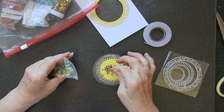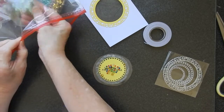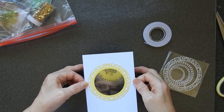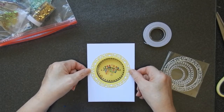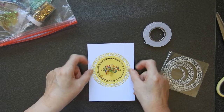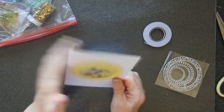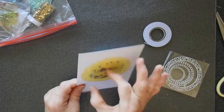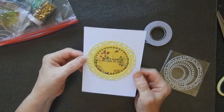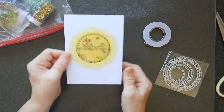A few sequins in there as well. I think that will do it — I don't want to overload this. Now I need to make sure that my sentiment is upright, that would be a reasonable idea. So a little bit of a shake to that but they actually stay in the centre pretty well because there's not that much of a gap between the two.